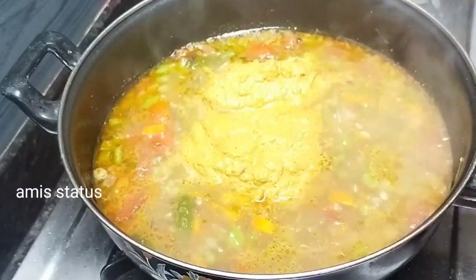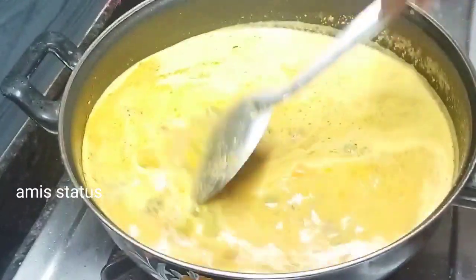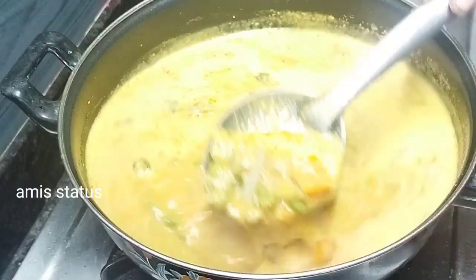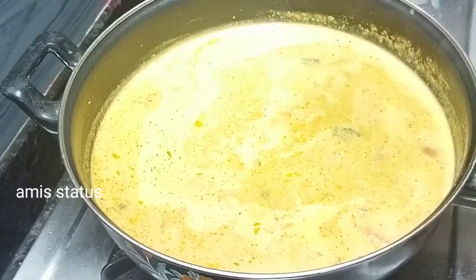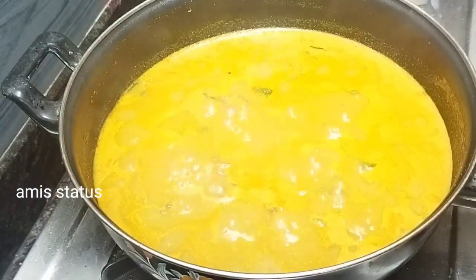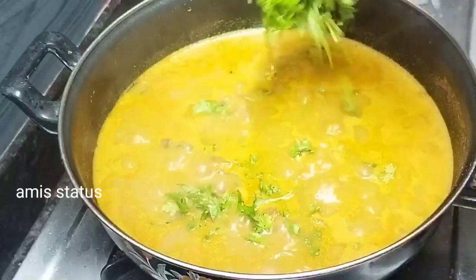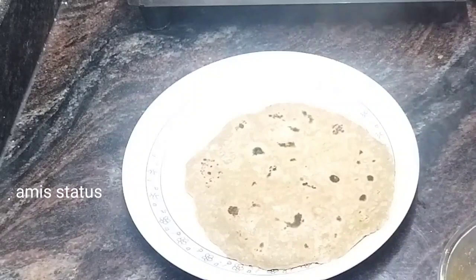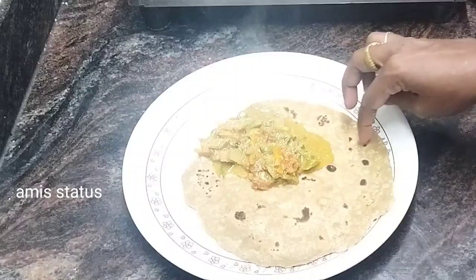Let's mix some extracts. Then we pour 3 cups and prepare it for 10 minutes. Let's add how to cook it. What you want to do is cook the vegetables to your taste. The vegetables are sweet.